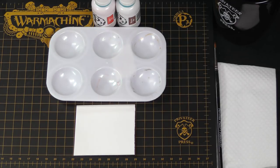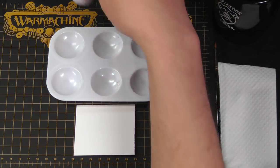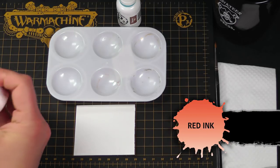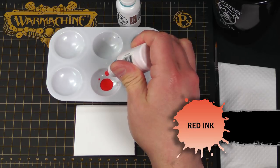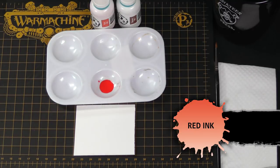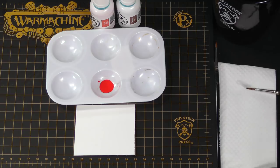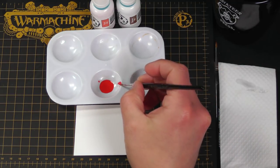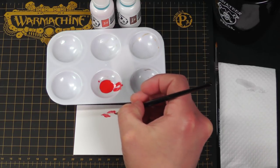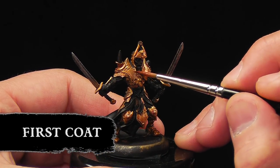To create the red lacquered armor on our Scorn guy here, we're going to be using some red ink and some brown ink, and we're just going to glaze some over the gold plates where we feel it's appropriate. So let's start with the red — just a few drops should be good. We're just going to glaze this onto the plates. Just get a bit on my brush and make sure I'm not overloaded, then glaze this onto the armor.